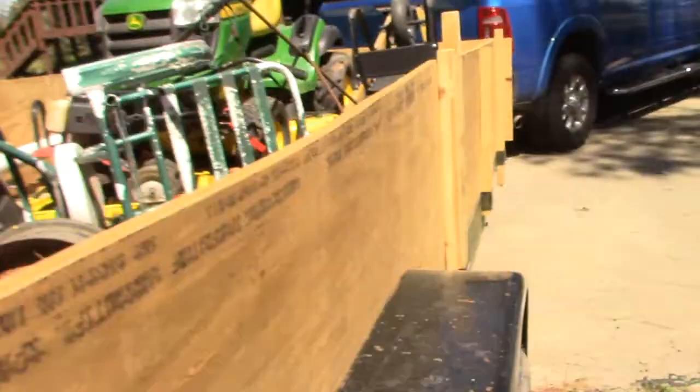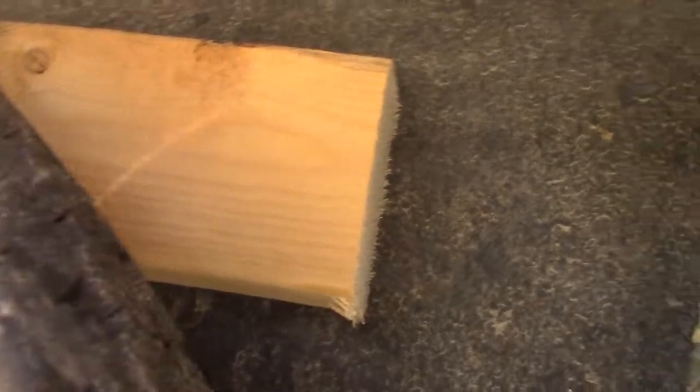I wanted to show you these — over here I put washers on these bolts, or screws, to give them some added support. On the side where I put the screws through the fender and then into 2x4 blocks, on the inside those are 2x4 blocks.